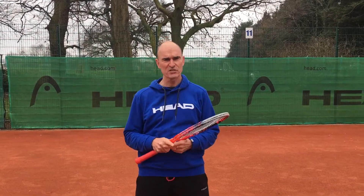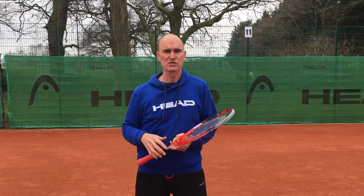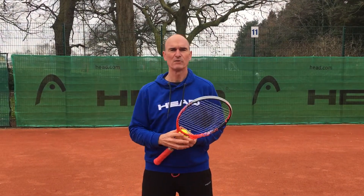So Easter holiday camps, Tuesday and Thursday afternoon, followed by Tots. Tots start at 2 for half an hour. Get on Club Spark and book it.